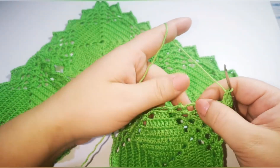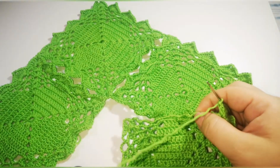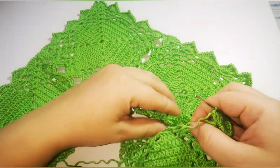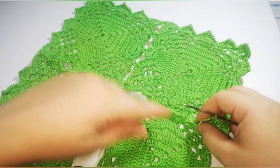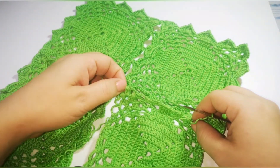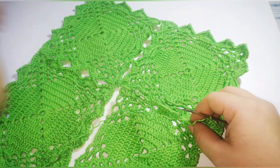Then you're going to skip one, do the same: five double crochet, chain 1, take the other part, do a slip stitch, chain 1, then again five double crochet. You're going to work like this until you come to the last corner, and I'm going to tell you what to do.